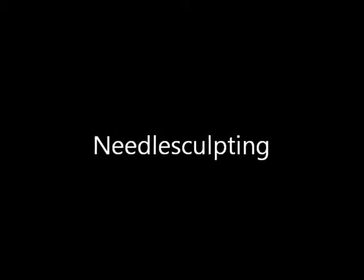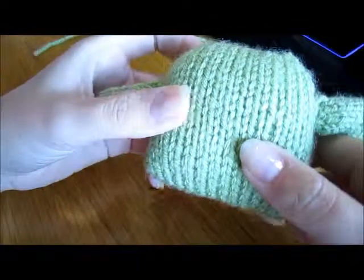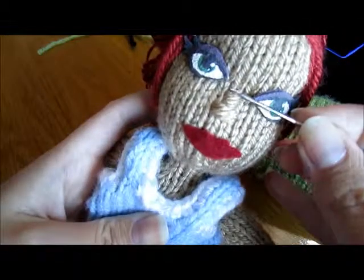Okay, Susan, this video is just for you. I'm going to show a little bit about needle sculpting here on my little monster face. I'm going to show you here how I do the nose.